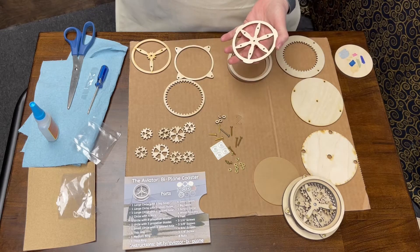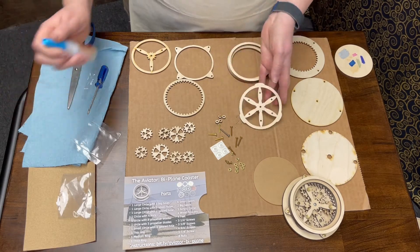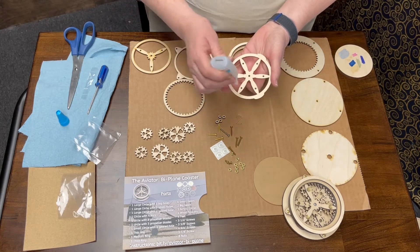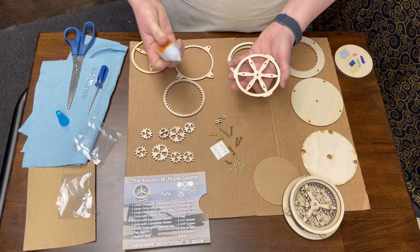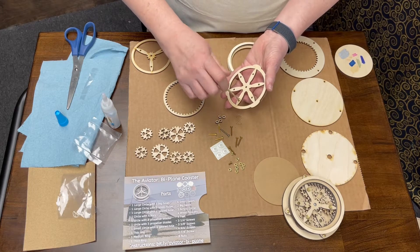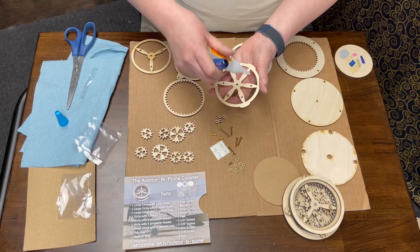We're going to start by assembling what we call the puck - this is going to be our base for the piece that goes in the middle. We're going to build three screws going down and a number of screws going up. The screws going down are going to go in every other hole and it doesn't really matter where you start, just so long as it's every other one. We want to glue these in - I'm using super glue here, this is one thing you probably do want to do with super glue. I'll put a dot of glue on top to glue that quarter-inch screw in so it doesn't fall out.